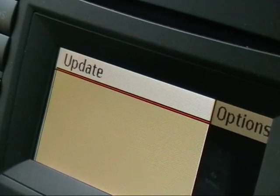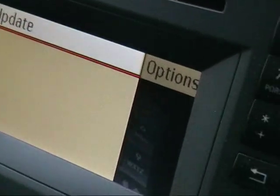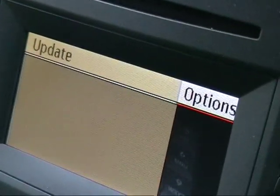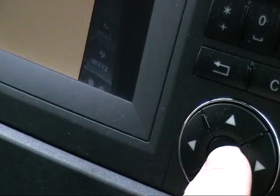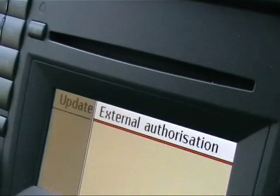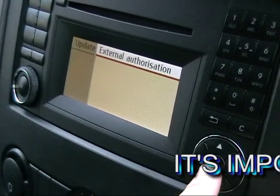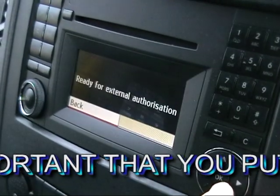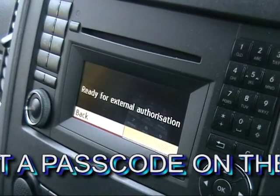Select, then press this button to move it to options. Press OK, then press OK for external authorisation. Then it is ready for pairing.